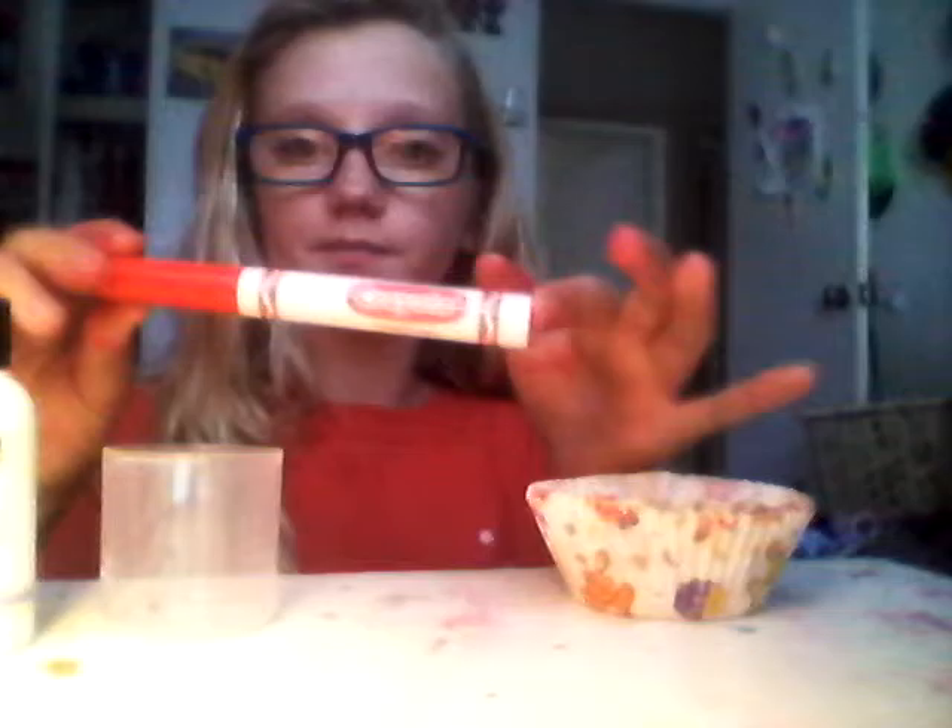I'm going to be showing you guys how to make my own hair dye that I just discovered. It's temporary. So you guys need this thing — it's wet water and I just didn't want to get another bowl. You have to get a marker, and a container, and conditioner.